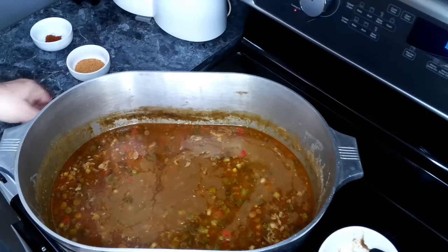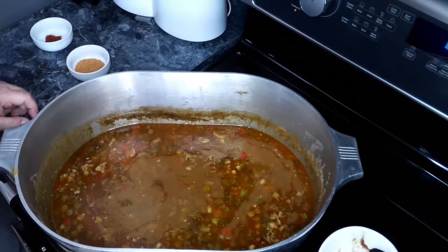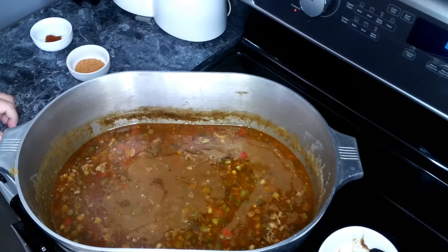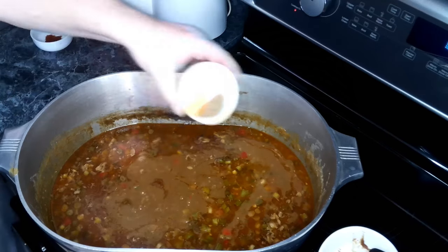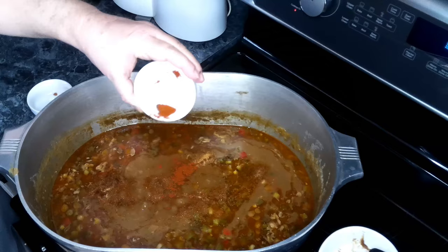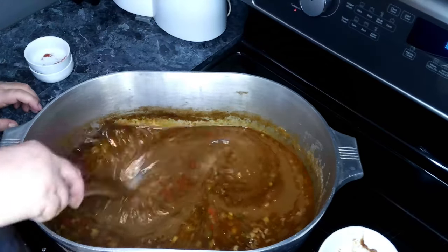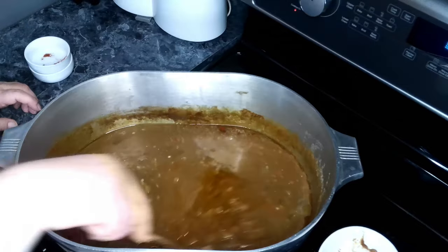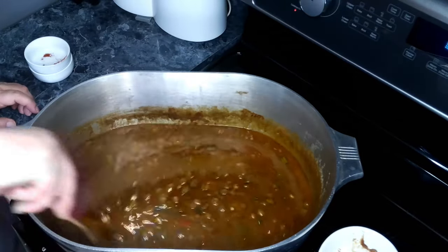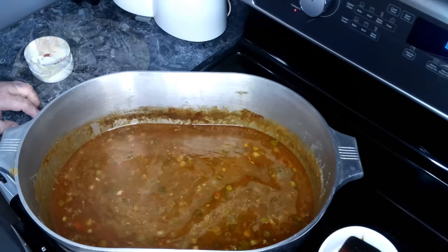This has been simmering for an hour. We're going to give it a quick taste test, and we're going to add a little bit more Cajun seasoning and just a little bit of cayenne. Give that a quick stir, and we're going to let this cook for just a few minutes before we add our crabs in.